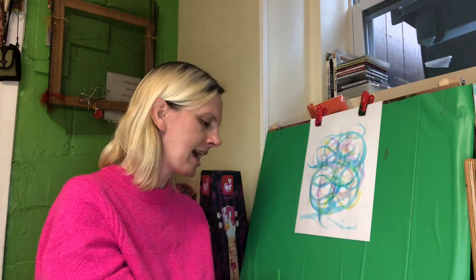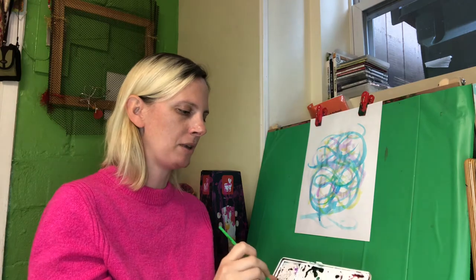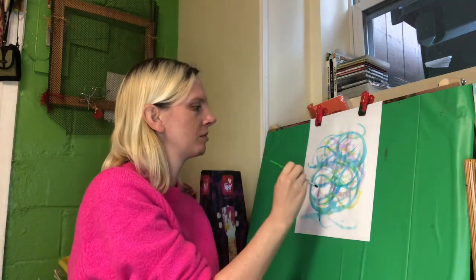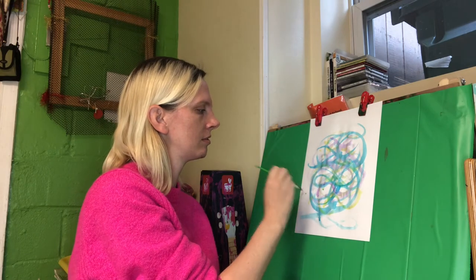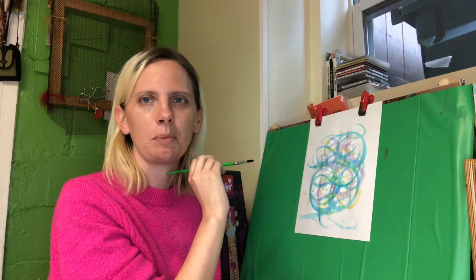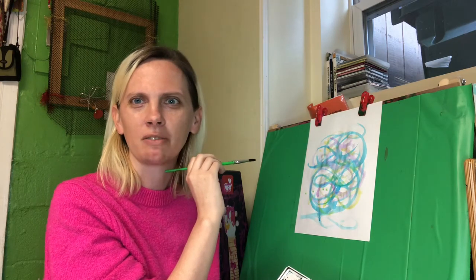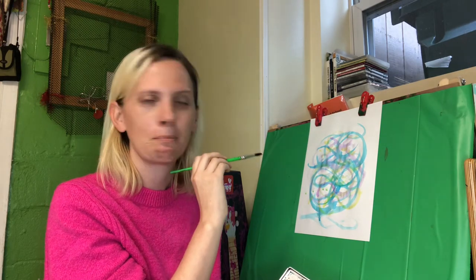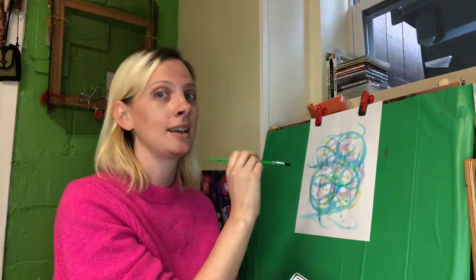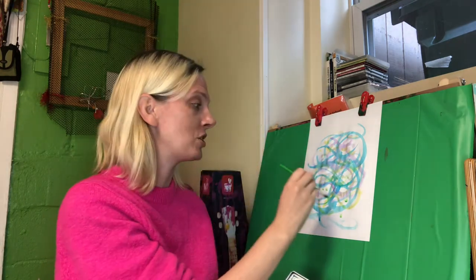I think the last color I'm gonna use is gonna be green. I wonder what kind of song this is going to be — it's starting out really soft. You can hardly hear it, but I bet the conductor is getting all the musicians ready.